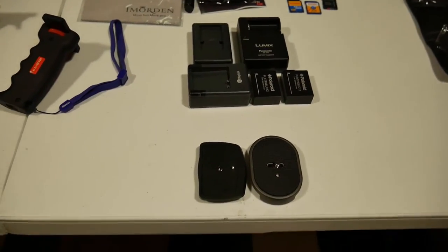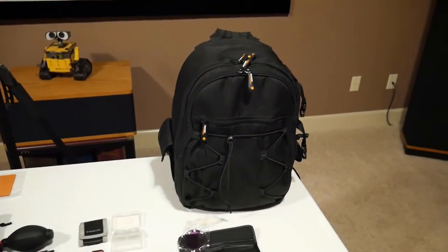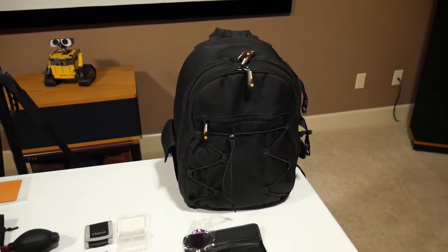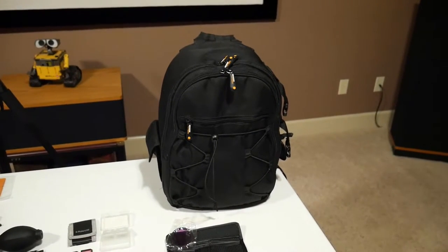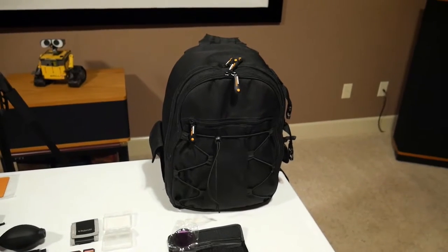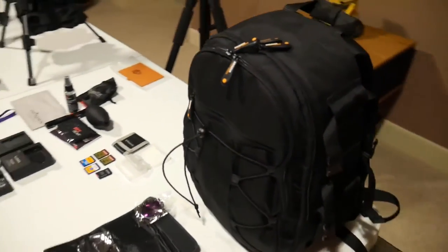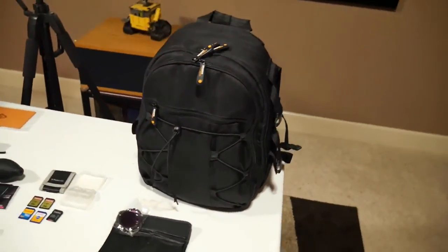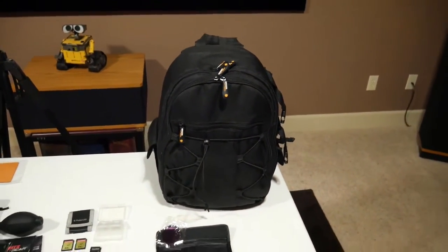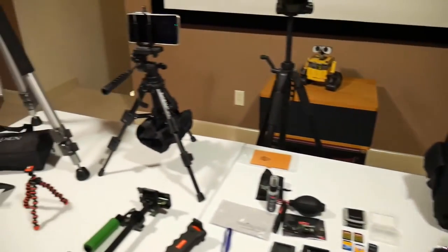And my bag — this is an Amazon Basics bag. I really like Lowepro stuff but it's expensive, so I went on Amazon and this got really great reviews — $29. It's actually very good quality. It's a backpack with straps on the back, tons of storage, and it's padded really well so it protects everything. I don't want to spend $200 or $300 on a bag.